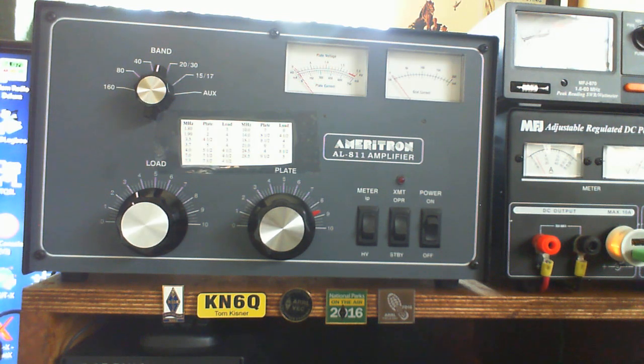Just to wrap everything up, a couple of caveats. I'm using an MFJ 870 wattmeter, which is not a Bird and not calibrated and all that. It's probably not the most accurate thing in the world, but it is about the least expensive wattmeter you can get that will handle the full legal limit power from an amp. It's good enough to tune my amp, which is really all I care about, and I know I'm getting good power out.